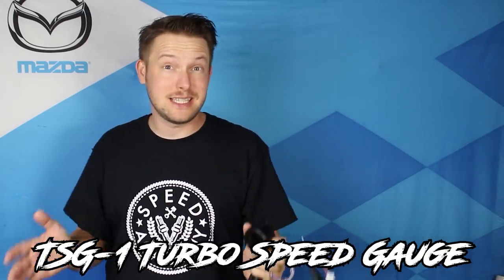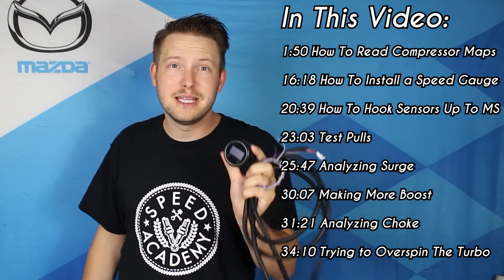Today I'll be installing a turbo speed gauge into the Miata. It sounds like something out of Back to the Future, but it's actually a real thing, and it's going to help me accomplish a couple tasks. Most importantly, it's going to show me how efficiently that Borg Warner EFR 6258 is operating while producing 420 horsepower at 21 pounds of boost. Am I really efficiently using that turbo, or am I pushing it past its limits?